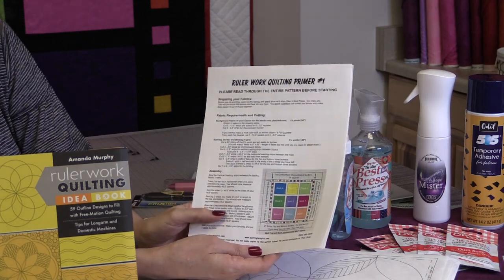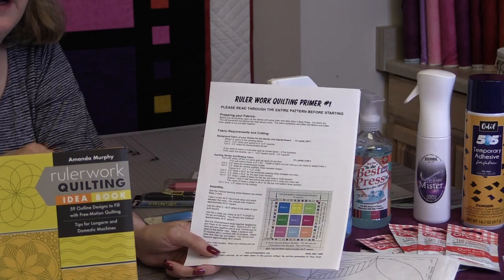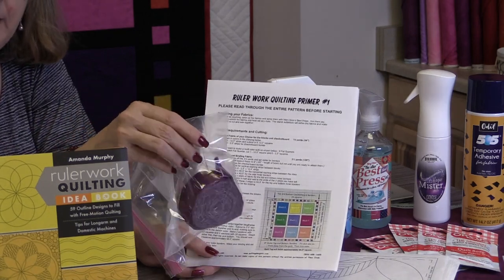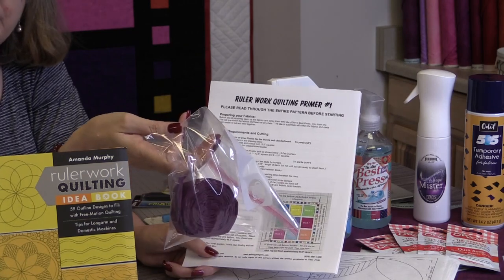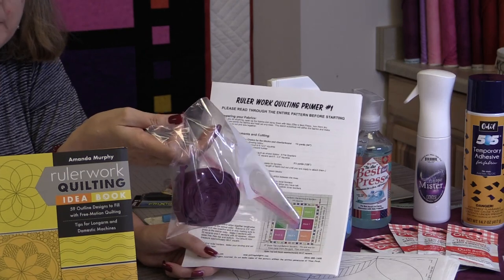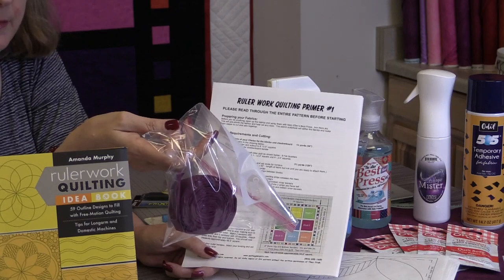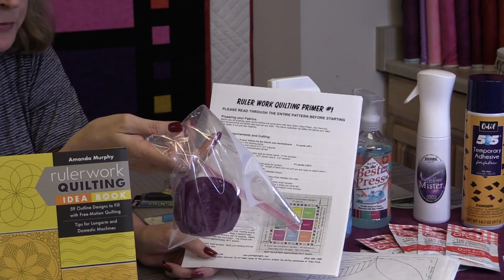When cutting your fabrics, one thing I always do is make my binding and put it in a Ziploc bag and mark it. I can't tell you the number of times I've gone back to put binding on a quilt and the fabric had been used up in something else. So it's really a smart idea to go ahead and do your binding when you have your quilt top made and make sure you have enough — that way if there are any dye lot issues you don't have to worry about that.